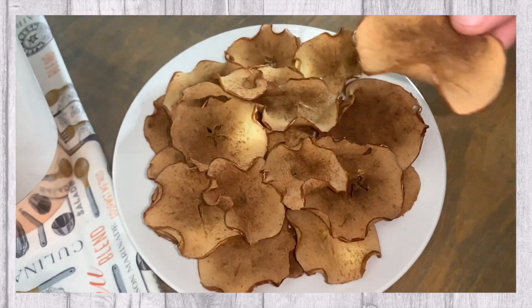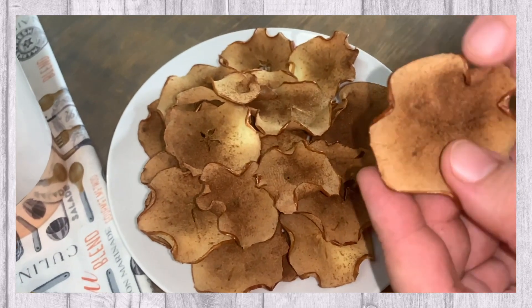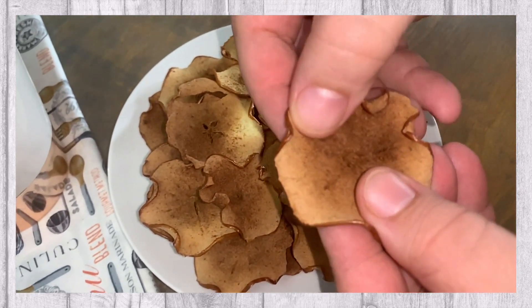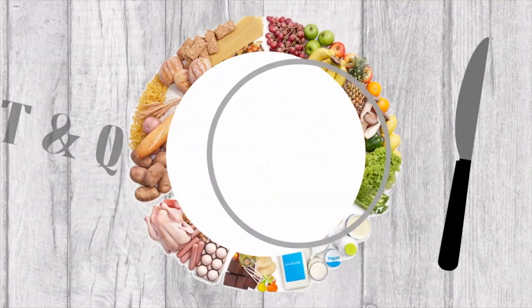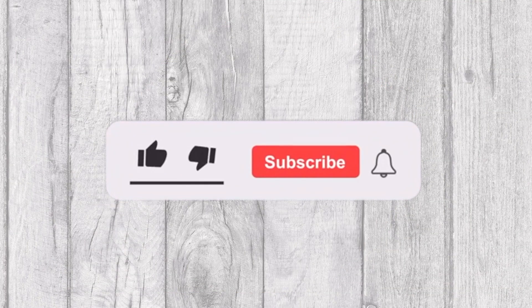In today's video, we will be sharing with you these delicious homemade cinnamon apple chips. Welcome to Tasty and Quick Recipes. Please don't forget to like, subscribe, and turn on notifications if you enjoyed this video.